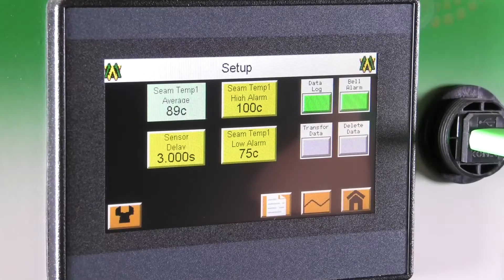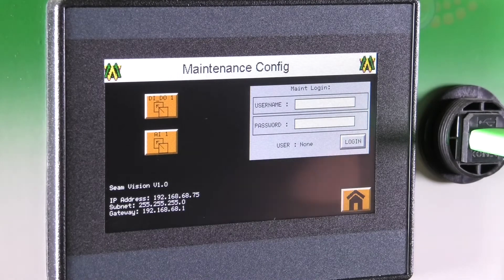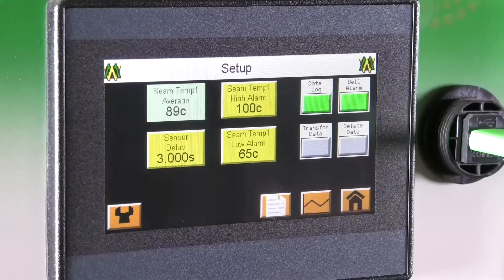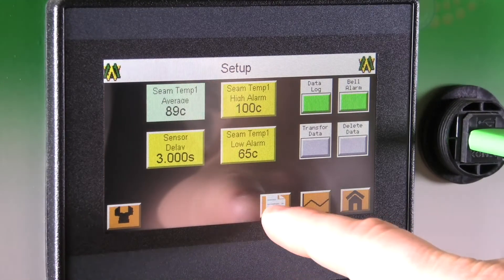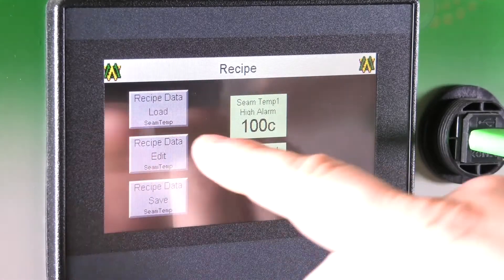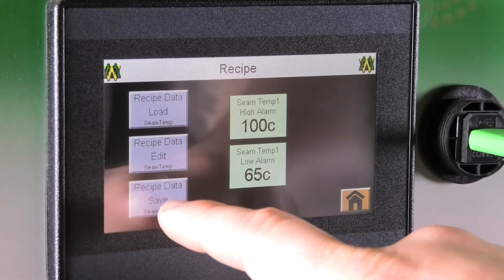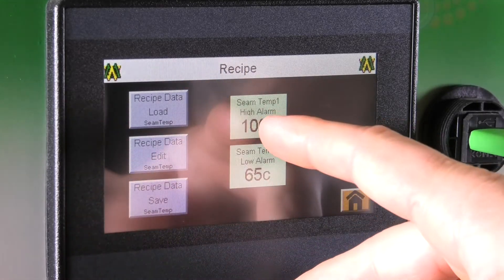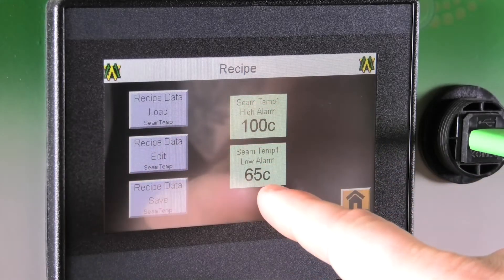In the bottom left-hand corner of the setup screen you will find maintenance configuration, which is for programming use only. To the right of the maintenance configuration button you will find a paper icon. Upon clicking that it will bring up the recipe screen, where you will find your recipe data load, your recipe data edit, and your recipe data save, along with the SeamTemp high alarm and SeamTemp low alarm that you have saved.